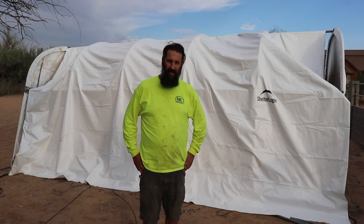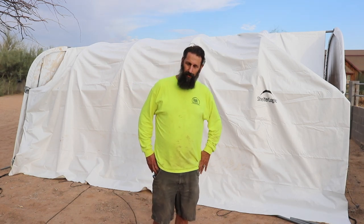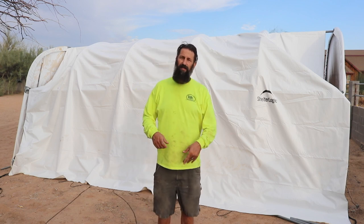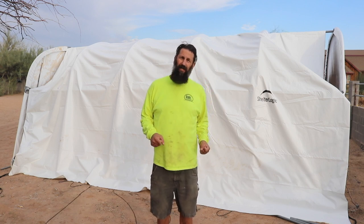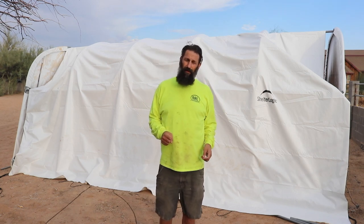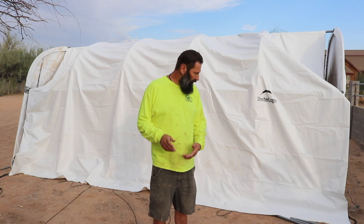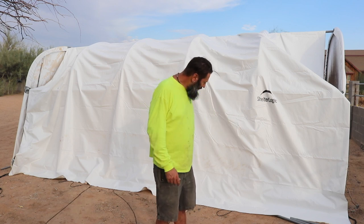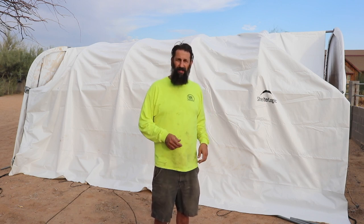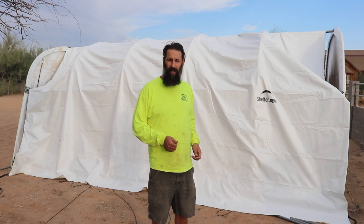Okay, so we got the tarp over. Probably not shelter-logically approved — probably needed more people — but we were able to get it. We used the rope that came with the other door that we're no longer using. We cut that, put it through two of the pockets where the pipes go, and Riley went ahead and lifted it over each section while I kept tension on it so it wouldn't fall back down. It probably took us about 10-15 minutes. At this point, all we need to do is go in and put the lower pipes through the pockets — unscrew them, slip the pipe through, screw them back on. We'll have this complete in probably about 15-20 minutes.